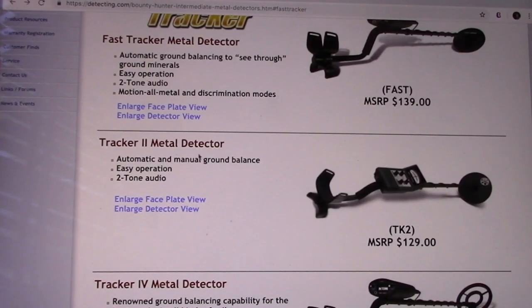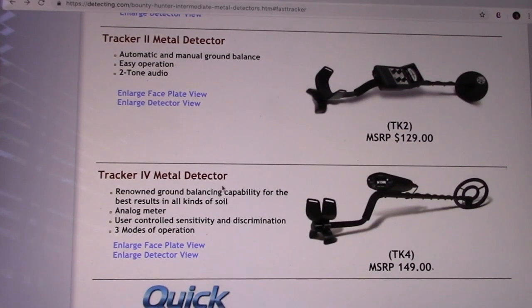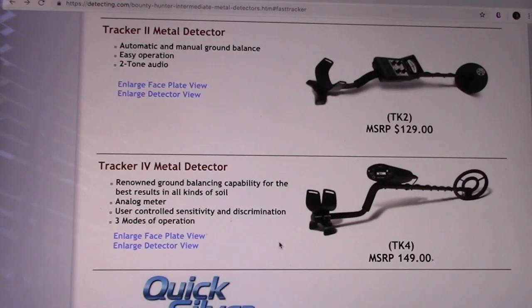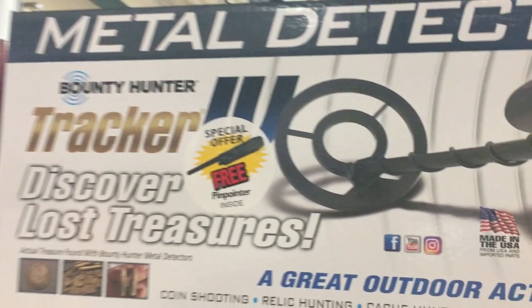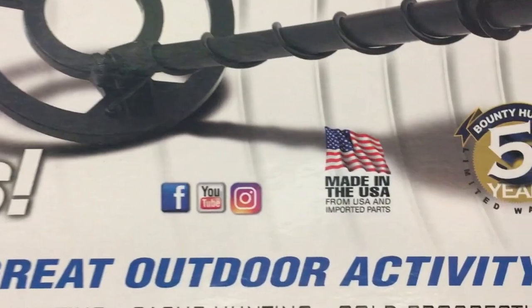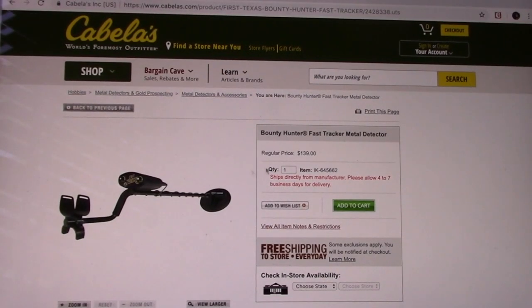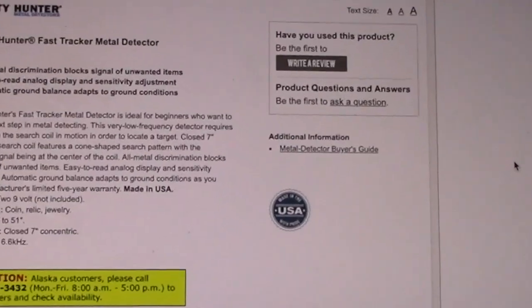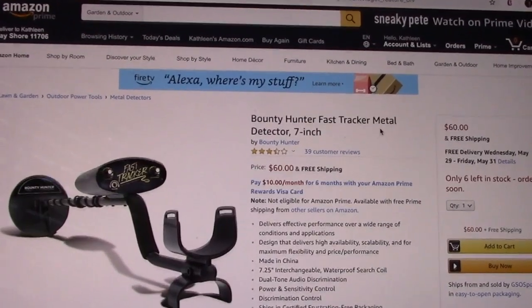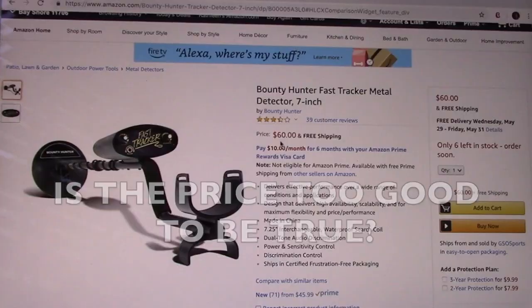They have a few other models — the Tracker 2, the Tracker 4. I actually just saw one in Dick's, and I can verify it is definitely made in the USA. I couldn't find the Fast Tracker at Dick's, but I found it on Cabela's and it does say it's made in the USA.